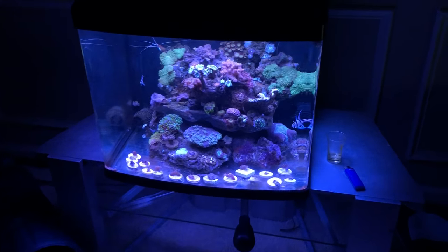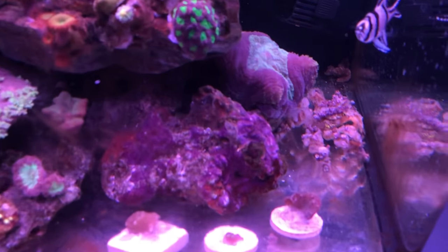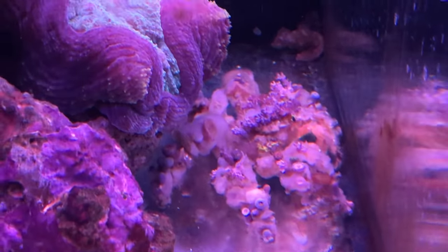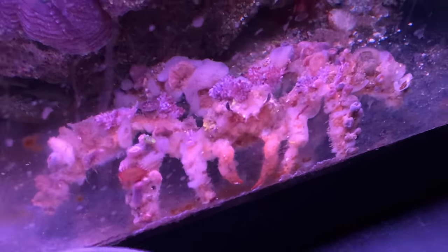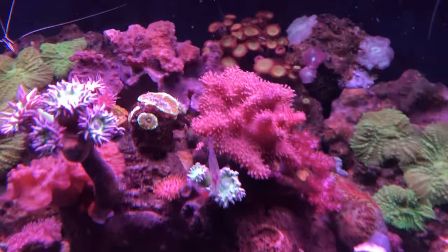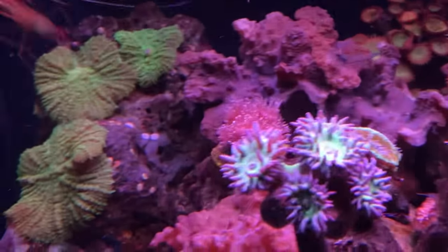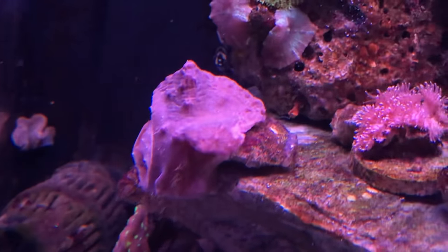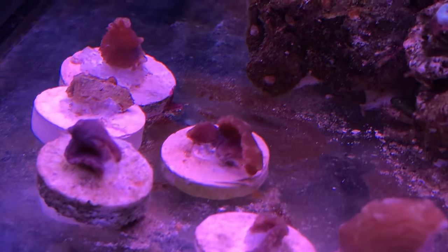Welcome back — today's just an update video to show you how my frags are looking. There's the piece I cut back there, it's already wanting to come back out. There's another piece attached there, that's another one I cut. And here are the frags that I made.